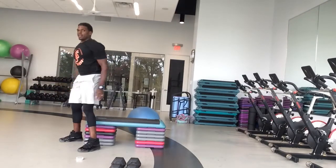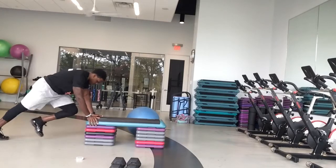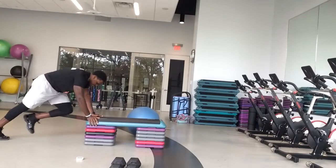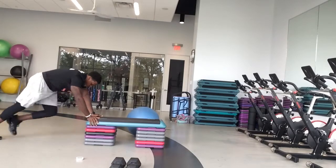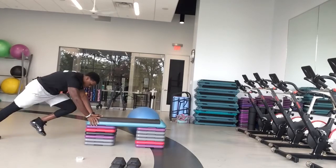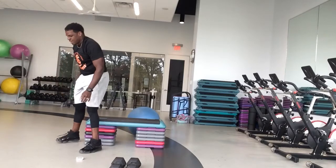We got five, four, three, two — mountain climbers in three, two, one and go. Good job, guys. Good work. 20 seconds. Come on, pull it in. 15. 10. In five, four, three, two — chair squats. Ready and go.